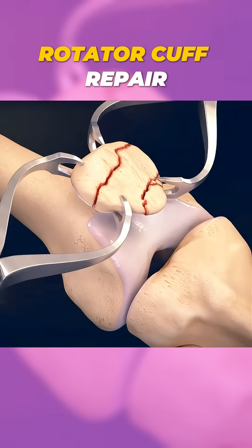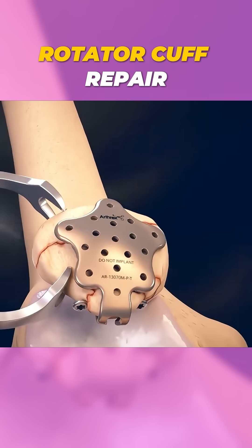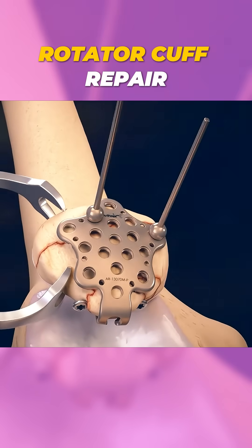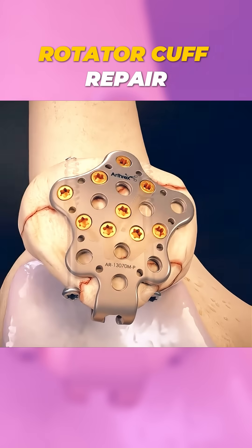Ever wondered how doctors fix a fractured patella, the bone we commonly call the kneecap? When this critical bone breaks due to trauma, like a fall or a direct hit, surgery becomes essential to restore its function.